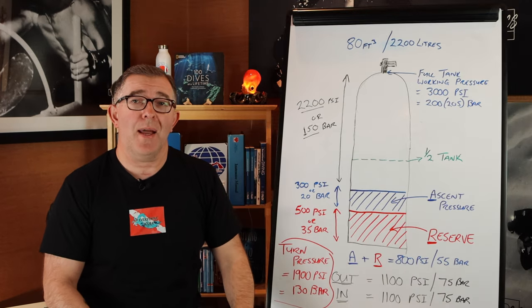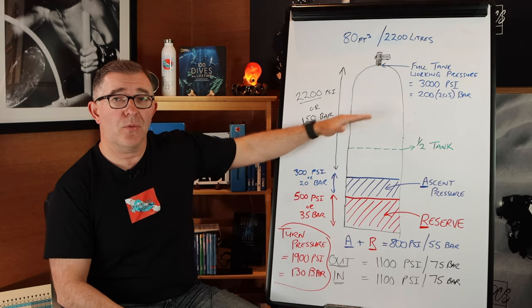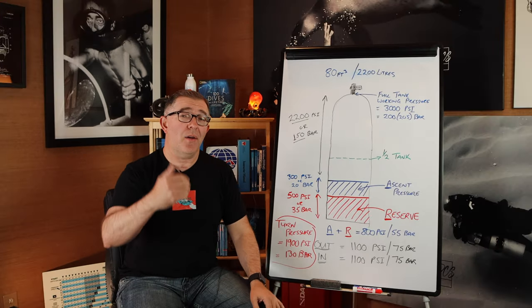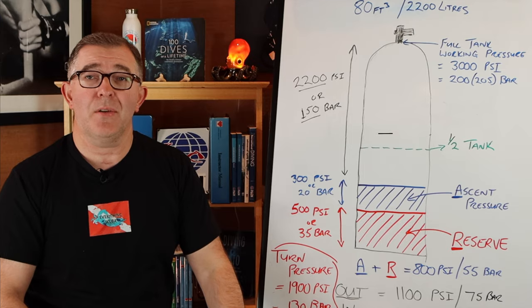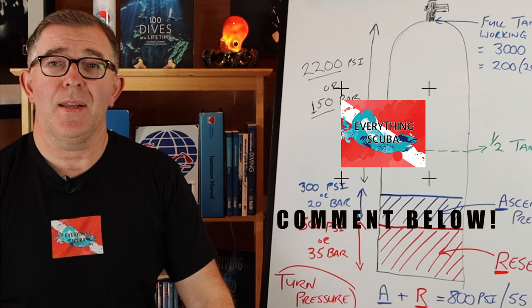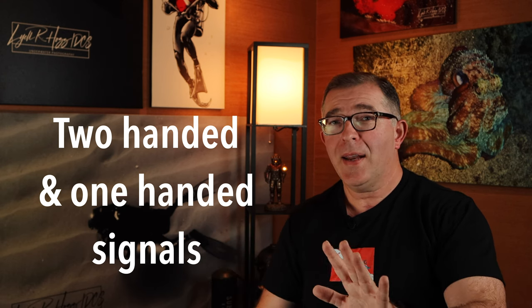There are other ways to plan your gas — this is not the only method. Another option is the rule of thirds, which is an even more conservative approach. If you plan your gas differently, drop a comment below; we're always willing to hear what other divers are doing. Now let's visit the hand signals we use for air and gas management underwater. We'll cover two-handed and one-handed hand signals.